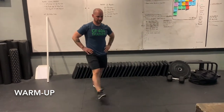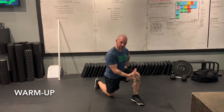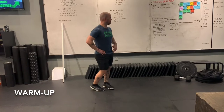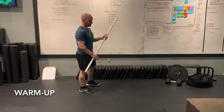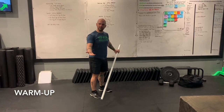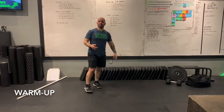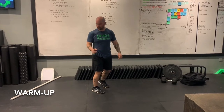Then we move on to 10 lunges — driving that knee down, keeping that front shin nice and vertical, and pressing back for 10 lunges. Then we're going to go 10 pass-throughs with a PVC pipe — start with a wide grip, keeping those arms straight. If you don't have a PVC pipe, that's okay — you can also use a broomstick or a mop stick.